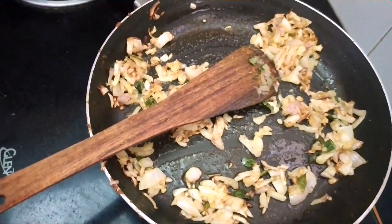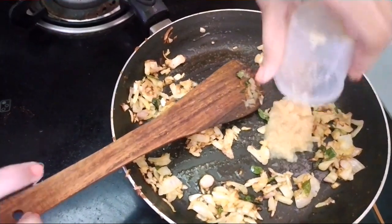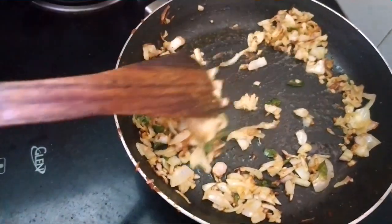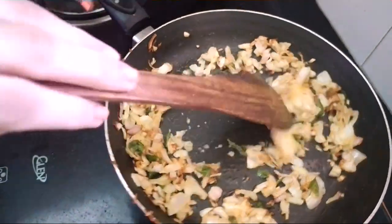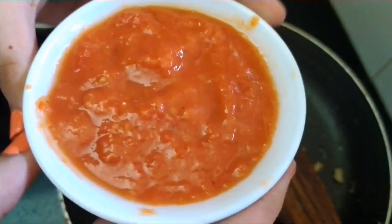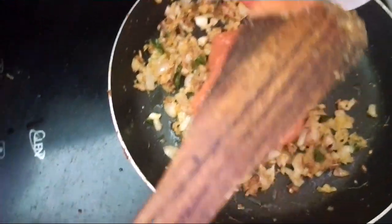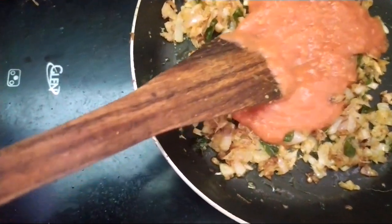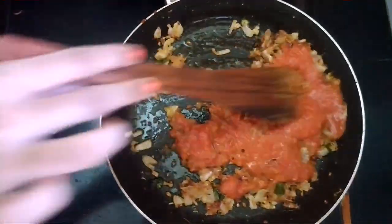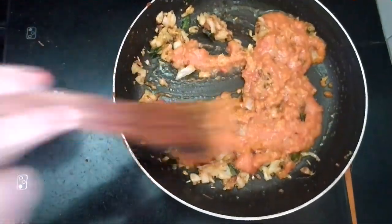Now add in the ginger garlic paste and fry well until the raw smell is gone. I have ground the tomatoes to a fine paste. Now it's time to add in the tomato puree. Sauté well and cook for some time.